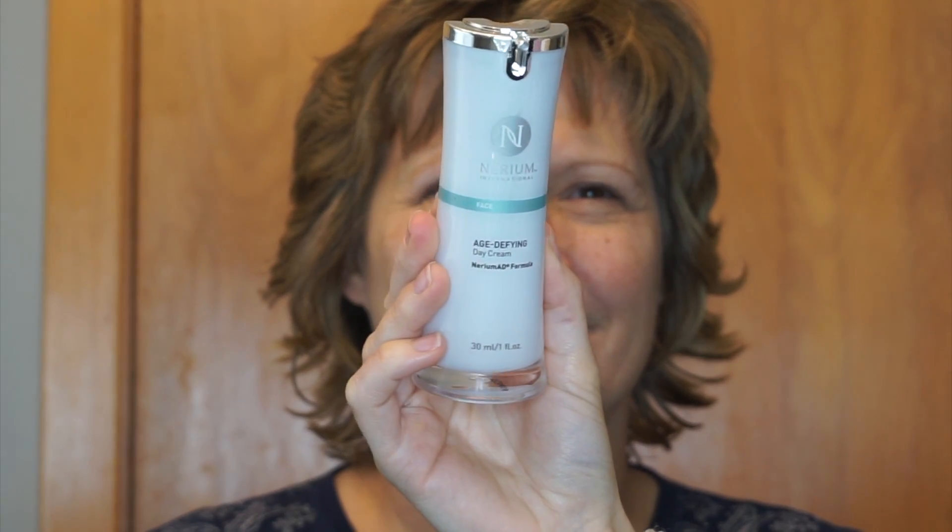To start off I always have to moisturize, and today I'm using my Nerium day cream, which is actually what I use on all of my clients. It works out so perfectly, so I'm just using a brush to apply that all over her face, and then I'm going to prime her eyes.